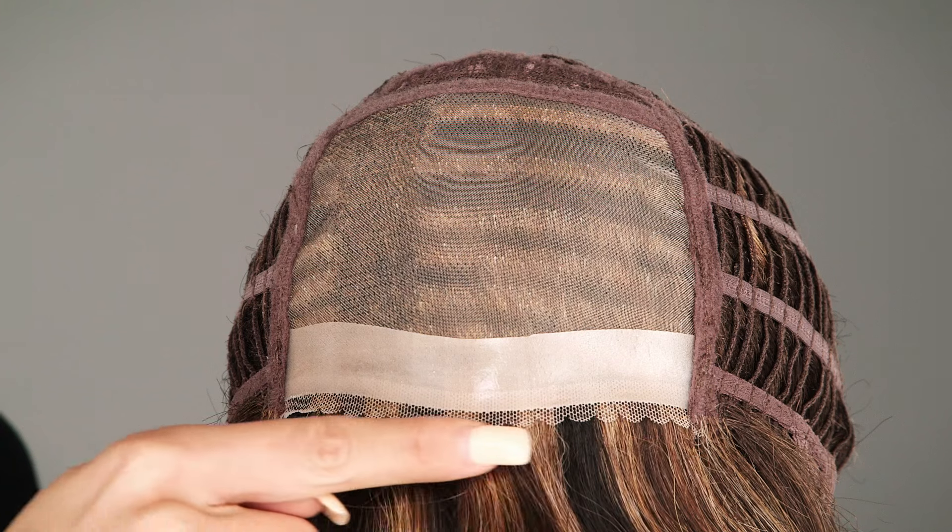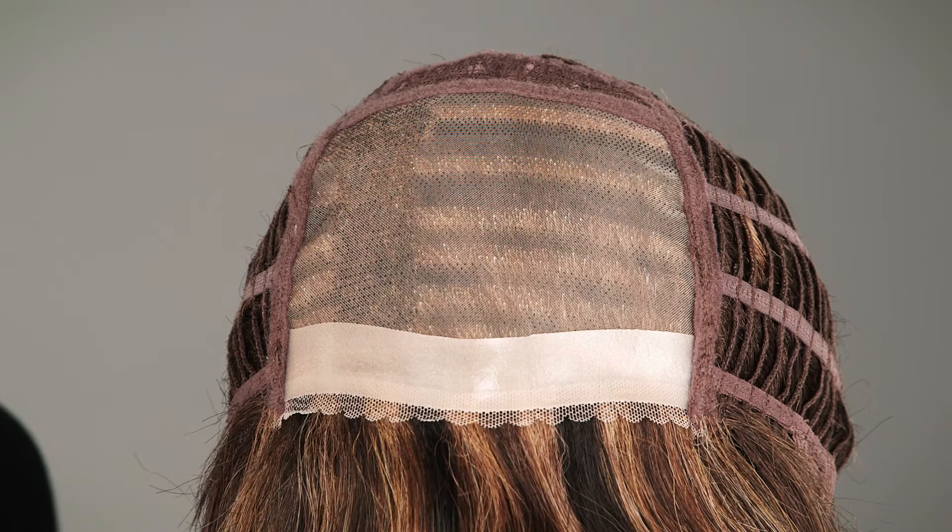The poly strip in the front prevents it from slipping, or you can add tape or adhesive to that section. The scalloped hairline in the front gives a natural appearance and some of the benefits of a lace front.